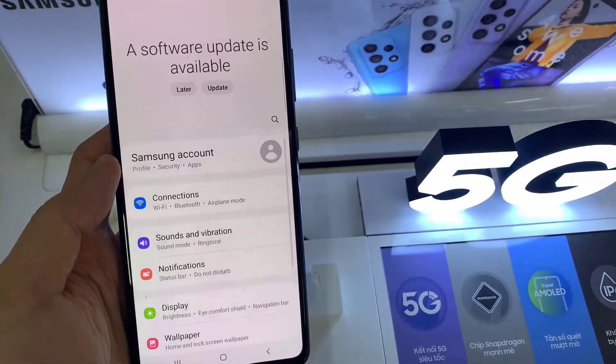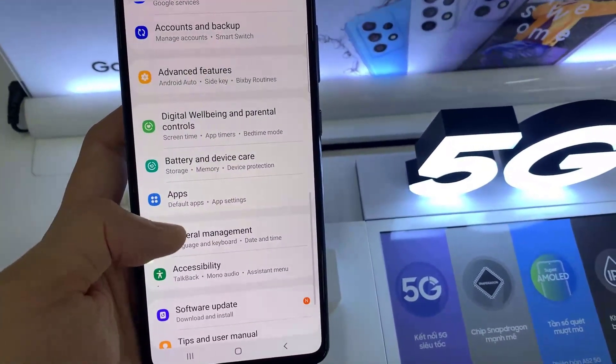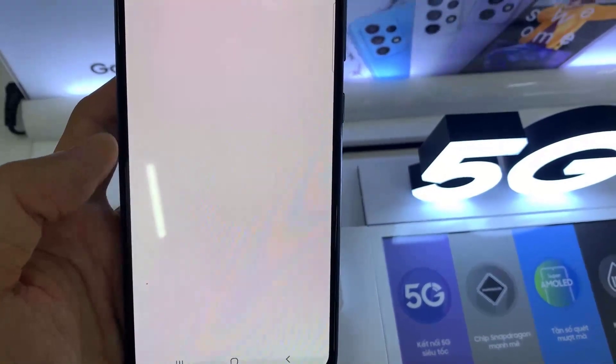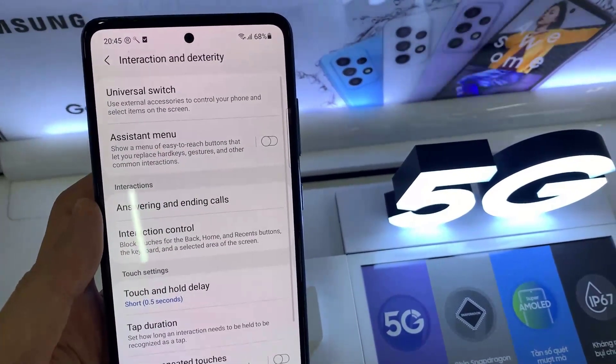First, open Settings. Scroll down and tap on Accessibility. Select Interaction and Dexterity. Toggle on Assistant Menu.